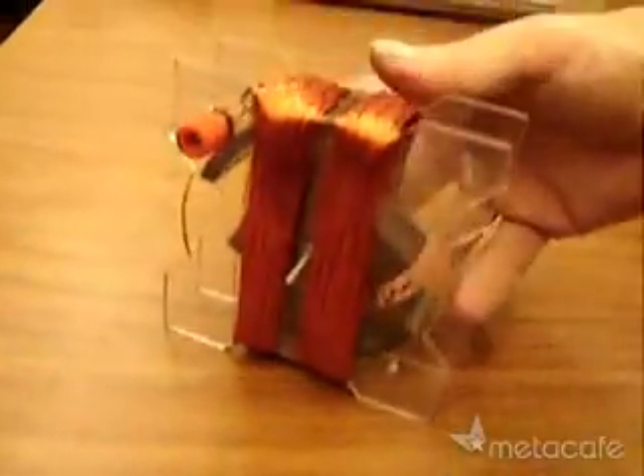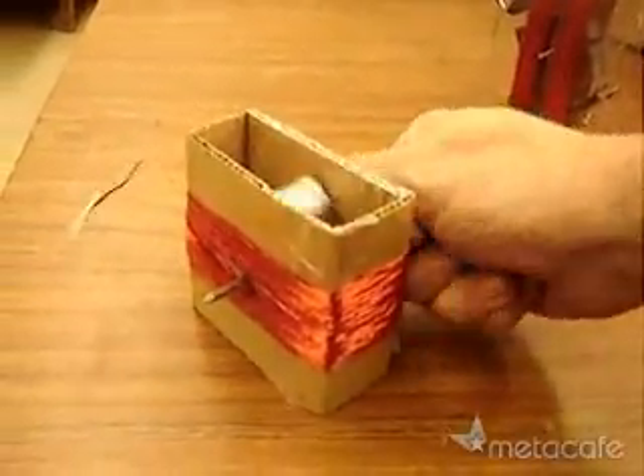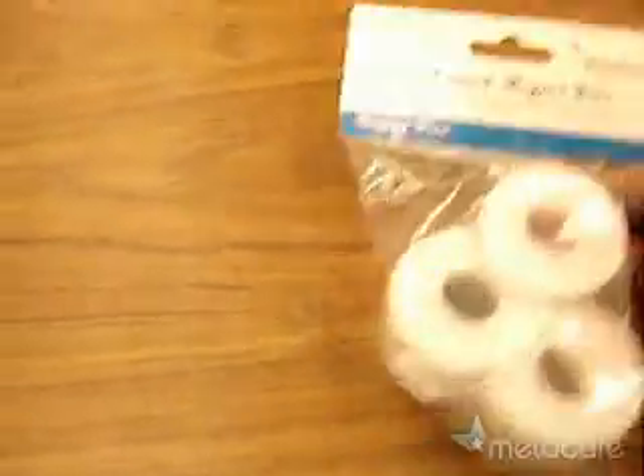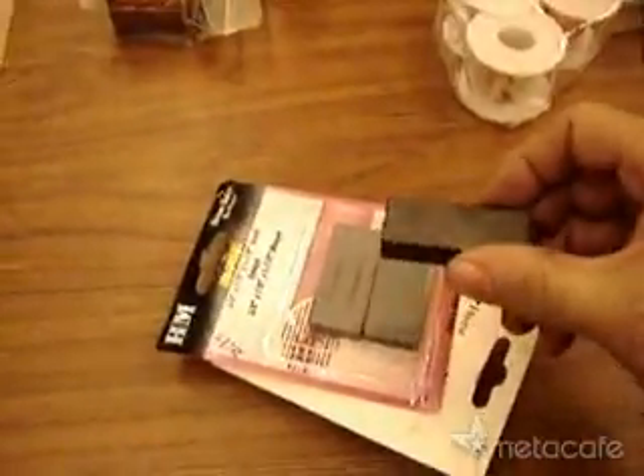Today we're building the world's simplest electric generator — the cardboard version. For this we need enamel-coated spools of wire from Radio Shack, large ceramic block magnets, a specialized light bulb, a nail, and cardboard.